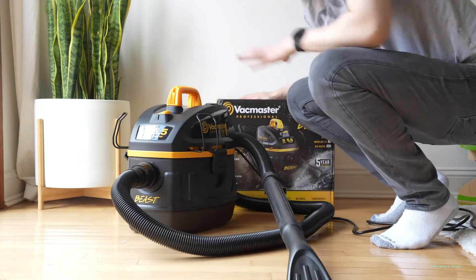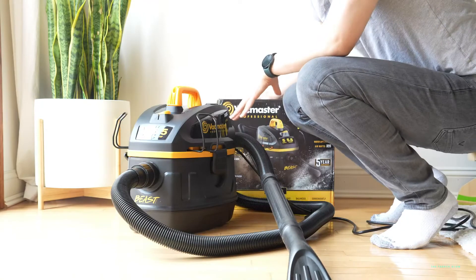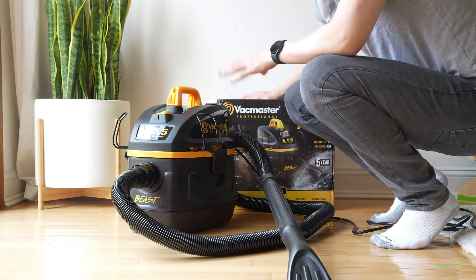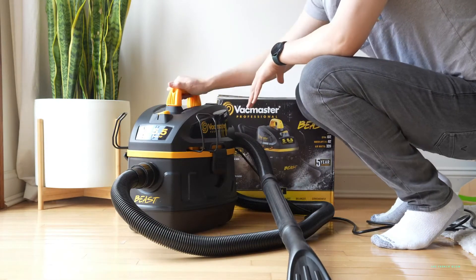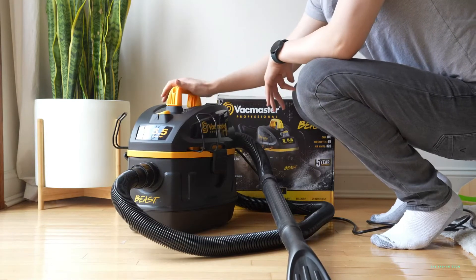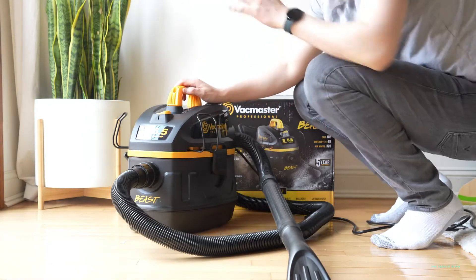This is the VacMaster Professional. I really recommend it — I think this is one of the best deals on any wet-dry vac you can get online or anywhere. It is best-in-class suction power, it comes with all the components, it's lightweight, it's easy to store, and you can take it with you wherever you want to go. So check it out. This is David with the French Glow signing off. I'll catch you next time.